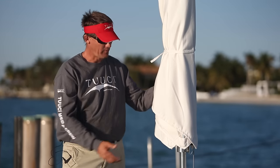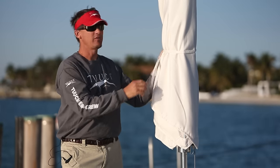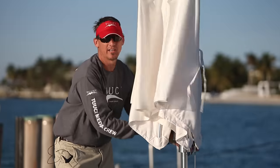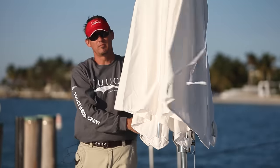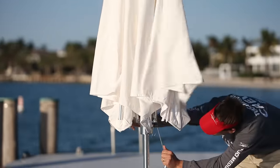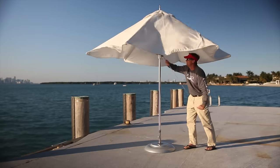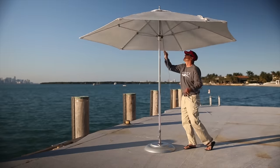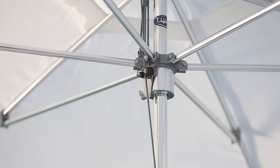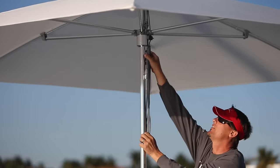To open your umbrella, be sure that all of the bubble wrap is removed from inside the struts. Then you can undo the security strap, carefully and gently pull the struts away from the hub, and engage the pulley system. Once the umbrella is up and in the fully tight position, slide the rope inside of the cam cleat, which keeps the umbrella open, and you can hang the excess rope on the rope hanger.